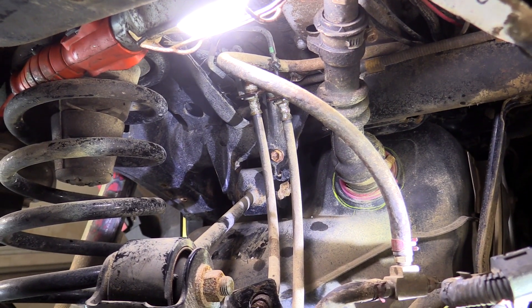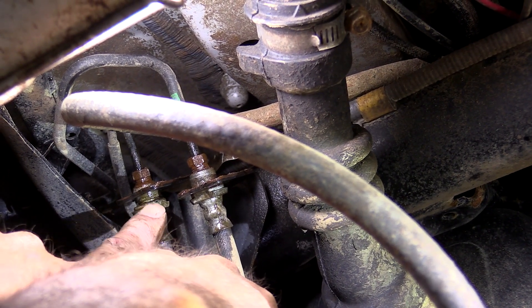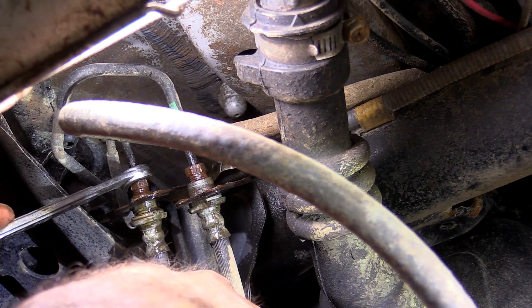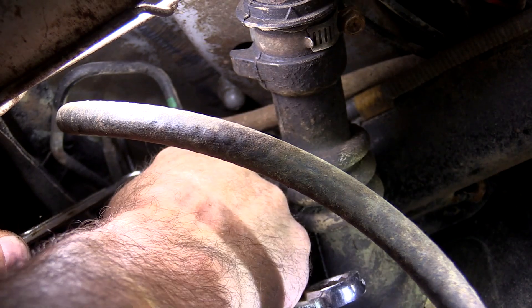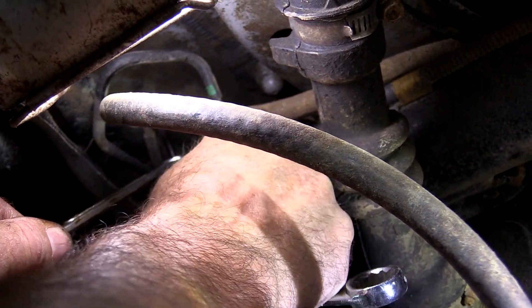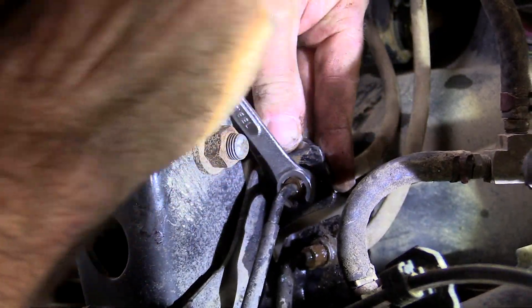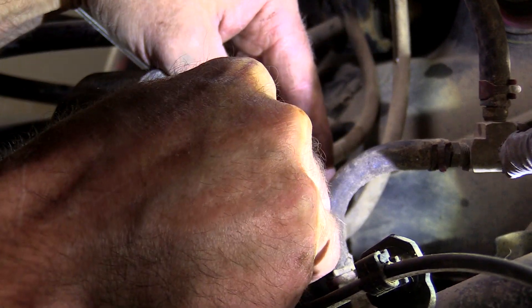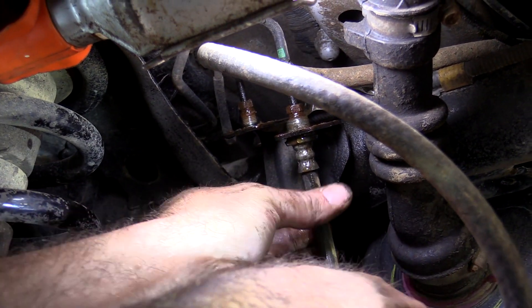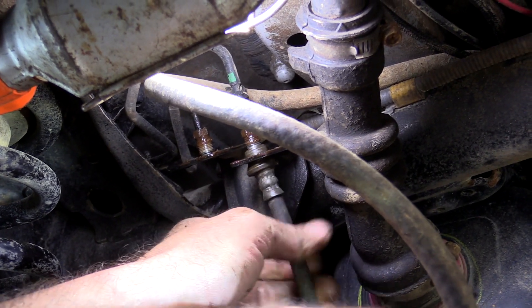Those came out a lot better than I thought they would. Now that they're loose, we can get a wrench on down here on this part of the line a little bit better. So I'll put the line wrench up on there. There's not a whole lot of room right here. This line is nice and loose already too, so I can just unscrew that out of there. Be careful with these steel lines — you don't want to bend them too much. Now that the bottom is disconnected, we can just spin the hose for the stubborn one that was up here at the top. And that one's off.